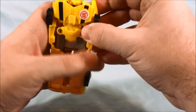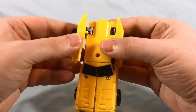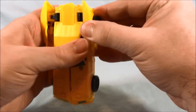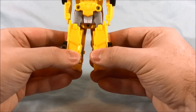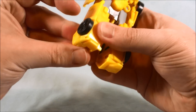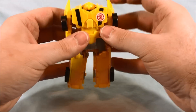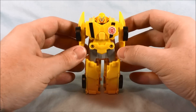So you just kind of — the head popped out. The head on mine pops out pretty easily. And then you take these little front pieces and you just rotate them around the back, just like that. And then you pop the head out just like that. So there's Bumblebee.